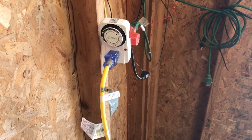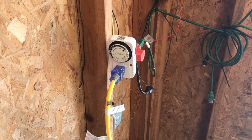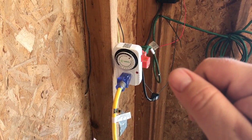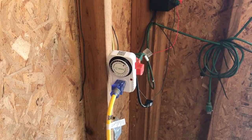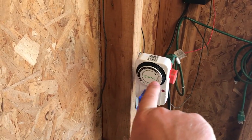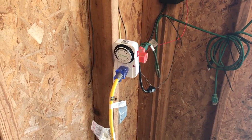Let's say you wanted to set the timer to run one hour out of every three. Well, at one o'clock you push all four pins down, two o'clock you don't push any down, three o'clock none, four o'clock you push all of them down. You can come up with any frequency you want, any order you want, then you just set that little dial to the actual time and you're good to go — it takes over from there.